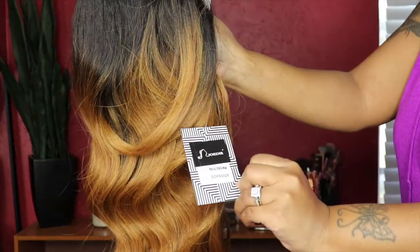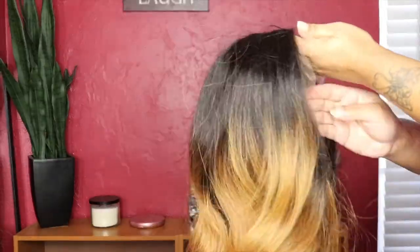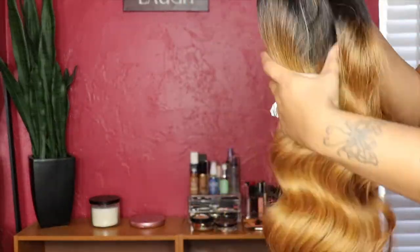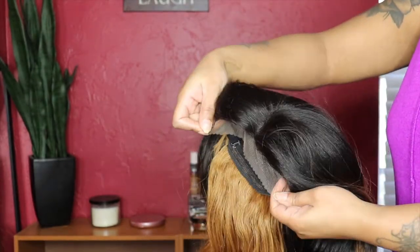Welcome back to my channel! Today's video is another wig install. This wig is by Jules Dure and you can find it on Amazon — I'll go ahead and link it down in the description box below.